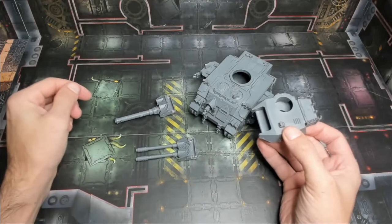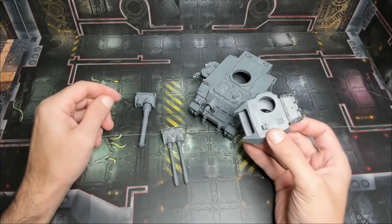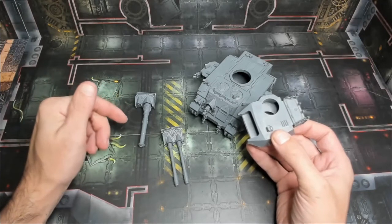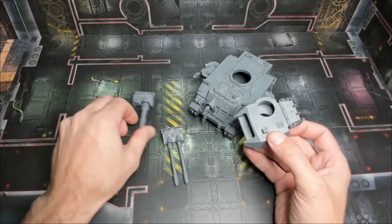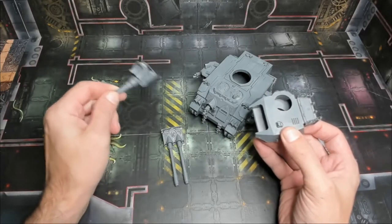When it's all said and done, this is obviously a very simple modification that will reap dividends into the future. Even if you only paint up one of the weapons initially, if the rules should change or if you decide you want to use this tank in a different way in the future, it's always an option with minimal additions — just painting the other turret.